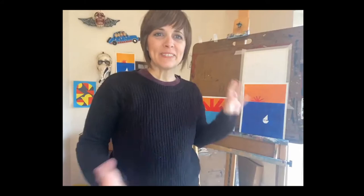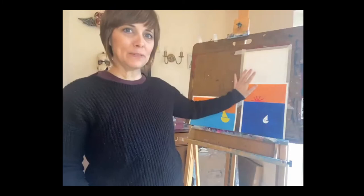Monica introduces herself as an artist based in Birmingham, originally from California. She shows her home studio and explains the session format: she'll work on two paintings simultaneously, and viewers will choose which one to follow. She suggests having a look at the materials list for today.